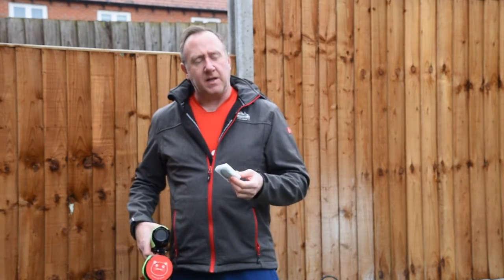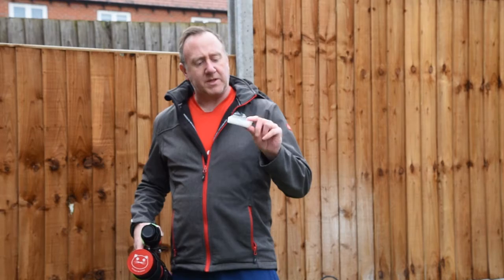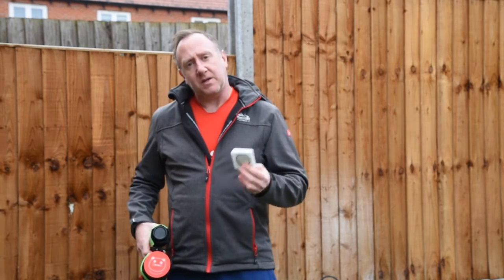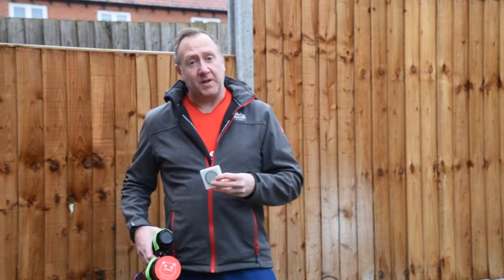I've not used it on any nebula so far, so this would be a good test of this inexpensive filter. Happy to share the results with you later. So I'm going to go in now and start prepping for later on and wait for it to go dark, and then we'll get everything set up and ready to go.